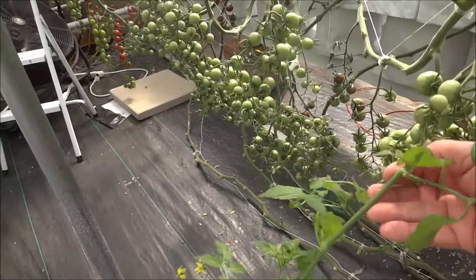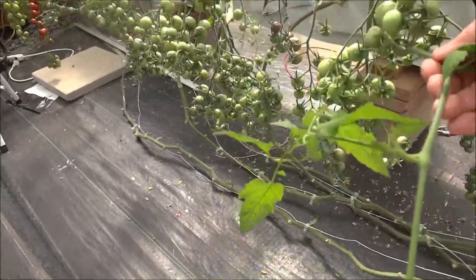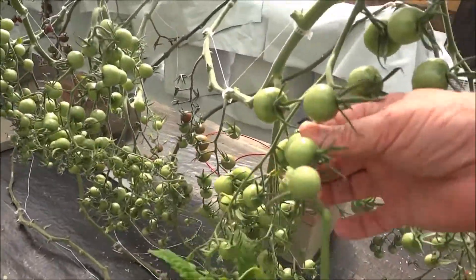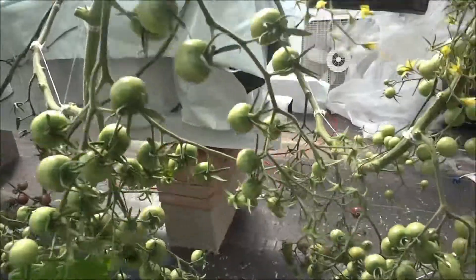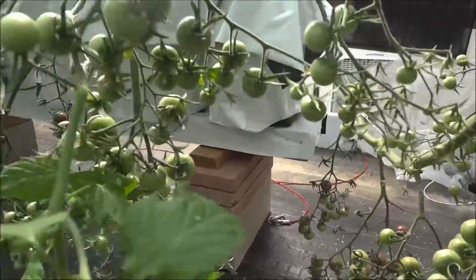I wonder if anybody else has this kind of problem — stems growing out of the fruit cluster. You can see I've got lots of fruit here.